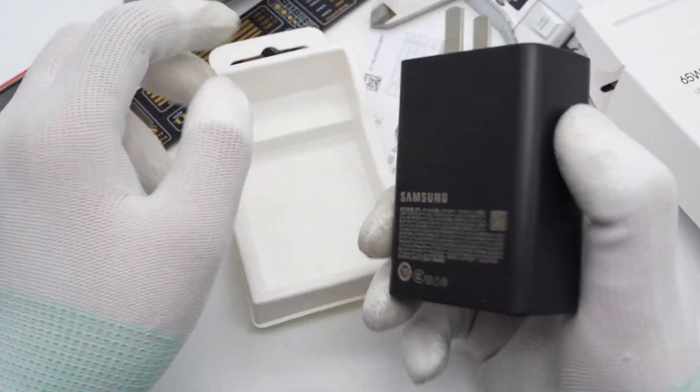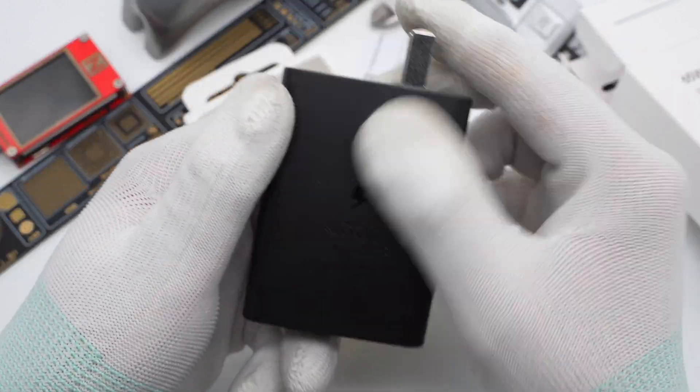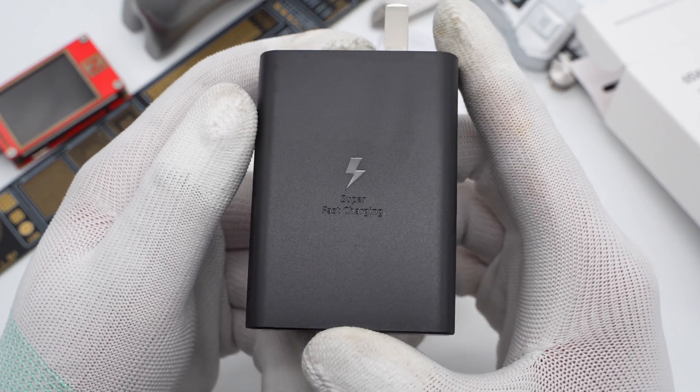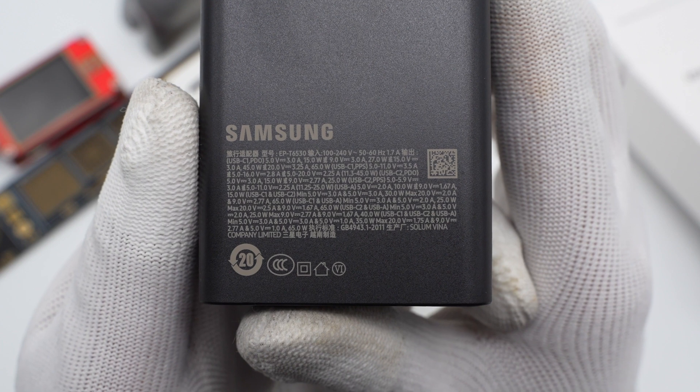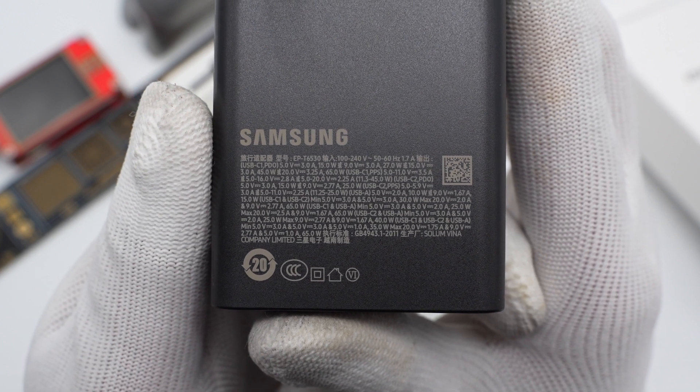It adopts a frosted black shell and the prongs are fixed. The super-fast charging logo is still present. Turning it over, we can see all the specs printed on the back, same as what was printed on the box.